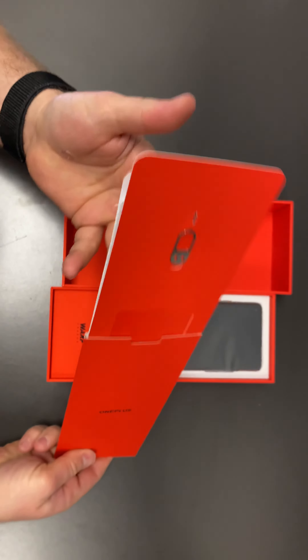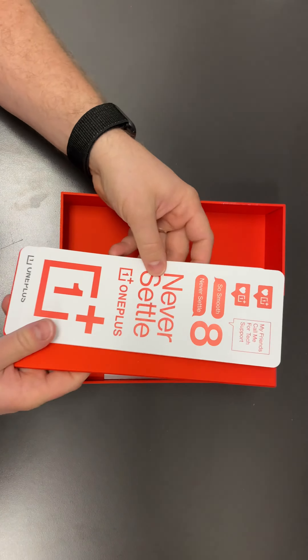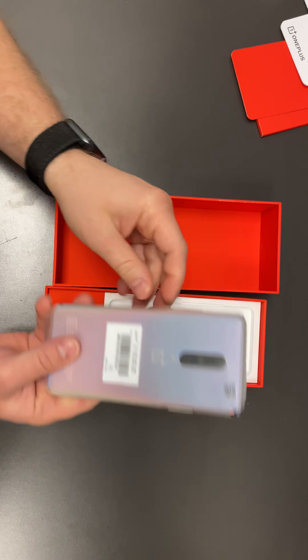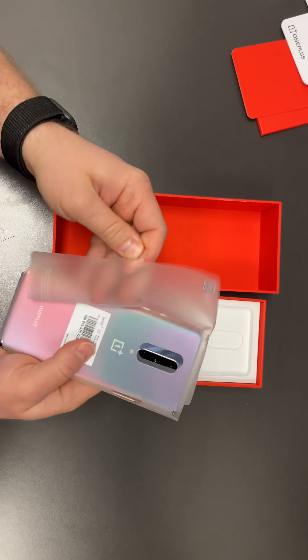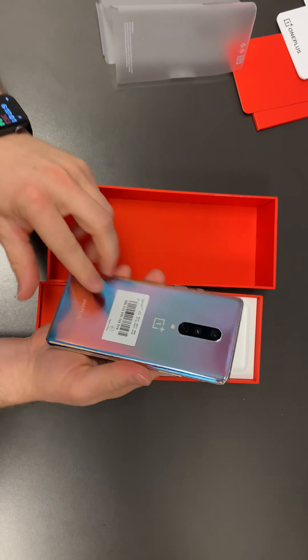SIM card popper. Some stickers. It's pretty nice. Pull tab. So this is kind of their new color. It's a pretty nice color.